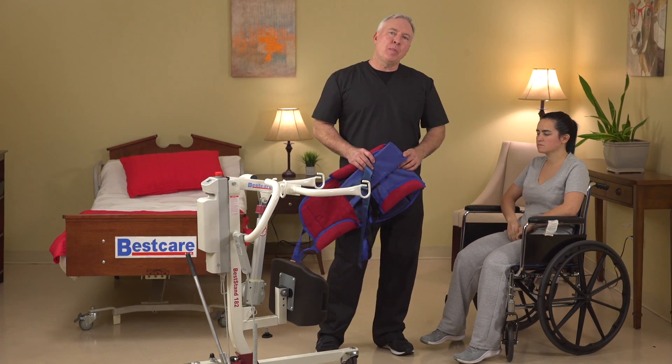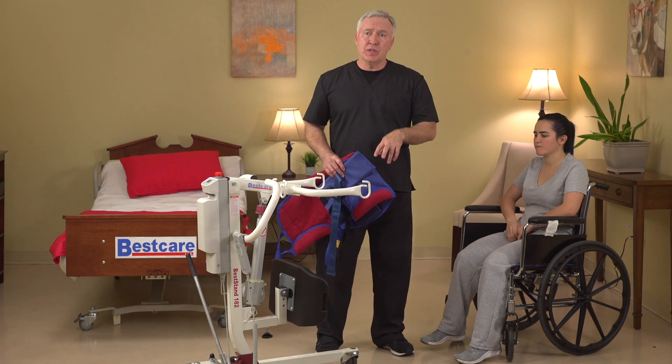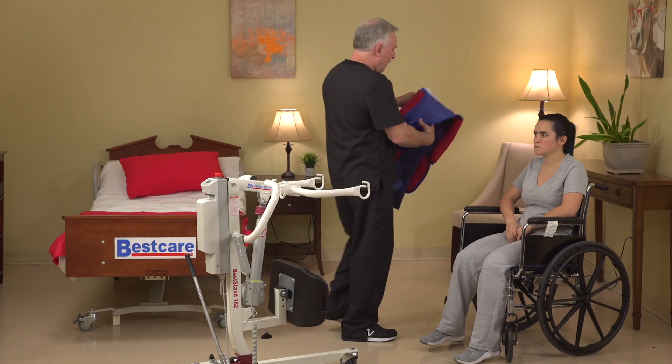Now let me show you how to transfer the patient from the wheelchair to the bed with the SA-182 sit-to-stand patient lift. Let's go ahead and place the sling behind the patient's back.